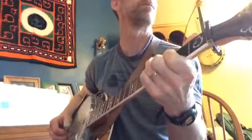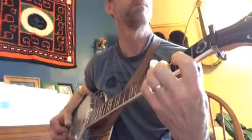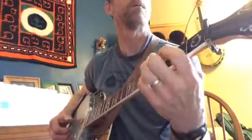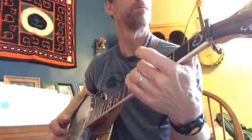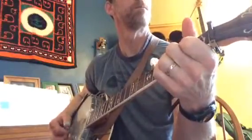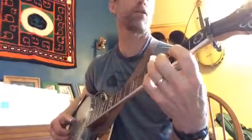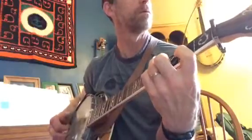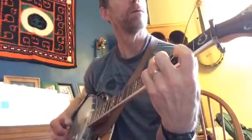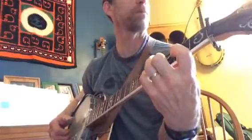Then right to a D chord. Then it does a little thing where you hold down the D chord and sort of pluck melody notes — doing a thumb index, thumb middle.